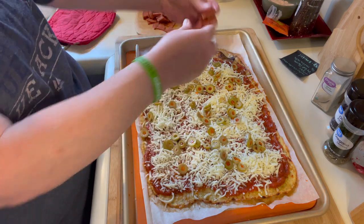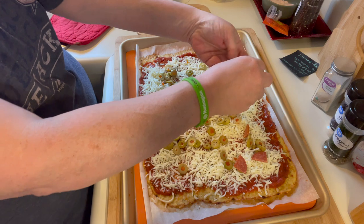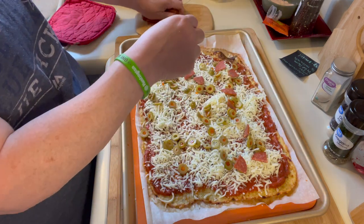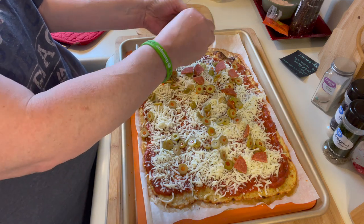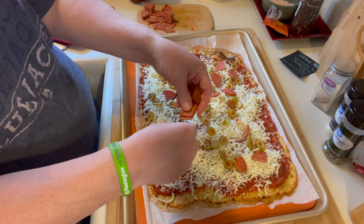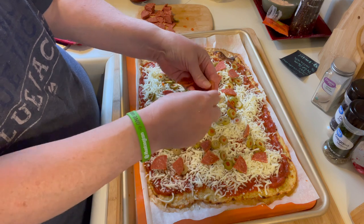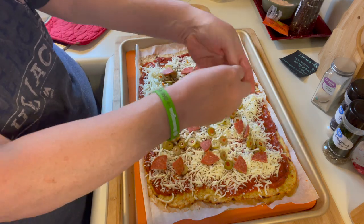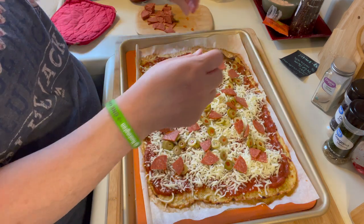I cut up lots of pepperoni — these are big slices so I cut them down to make them more bite-size. I'm just separating them. These are thick-cut, pretty decent-sized pieces of pepperoni, so I just feel like cutting them bite-size makes it better.